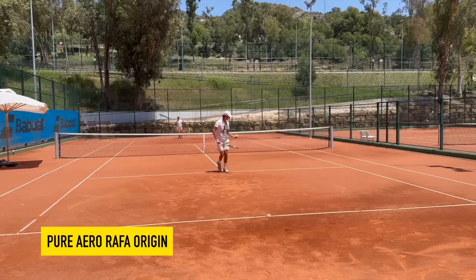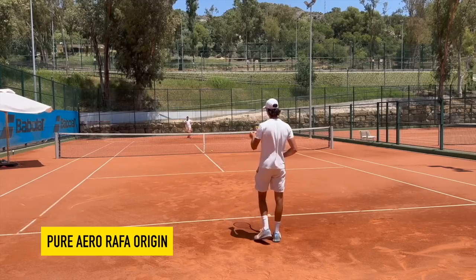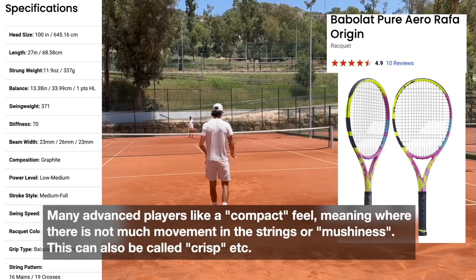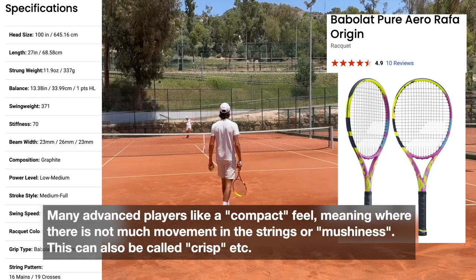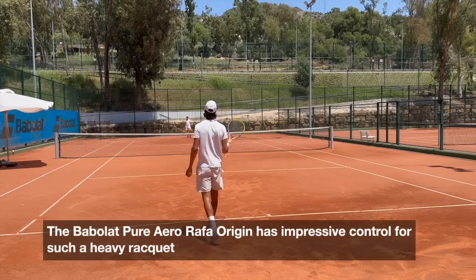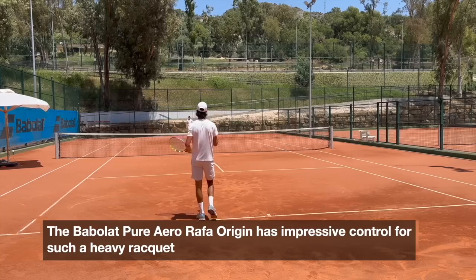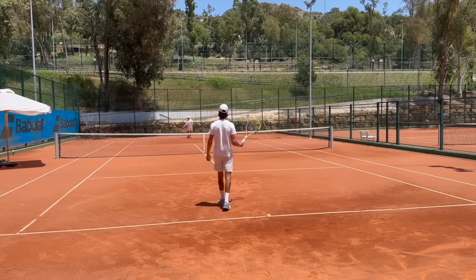So how do you feel after the first 10 minutes? It feels good. It definitely feels a bit heavy to move, but it's more or less compact — quite compact. The ball goes quite good by itself. I like it, I don't love it. I think for the heaviness that it has, I don't feel that much power, or that the ball is really — it's like a wall in my hand. It's not that compact for the heaviness of the racket.